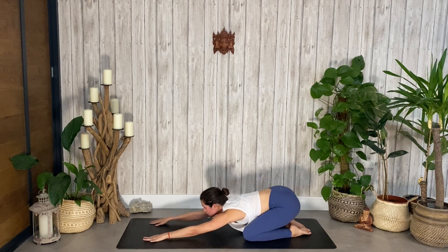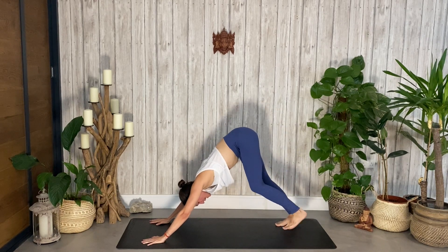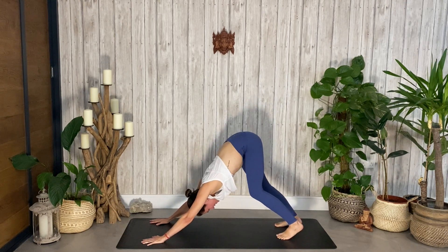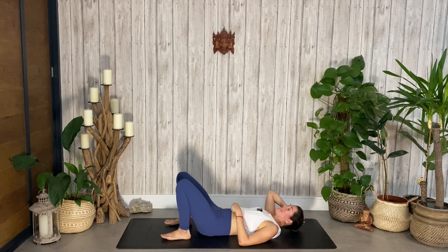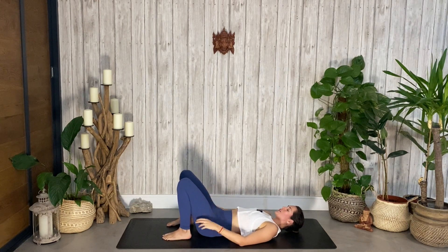Shift your weight forward, tuck the toes under, lift the hips into downward facing dog. If this is your first downward dog of the day, take a moment to pedal it out — always feels really good. Move in any way that works for you, give yourself some side stretches, bending one knee and then the other. Take your gaze between your hands and step, hop, or float through to seated, coming back onto your back. Knees are bent, counteracting some of the work we just did — nothing better than a good bridge or backbend to really lengthen through the core muscles.